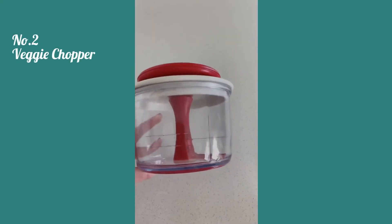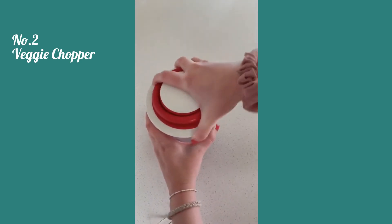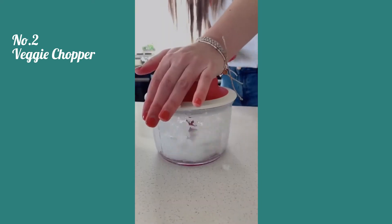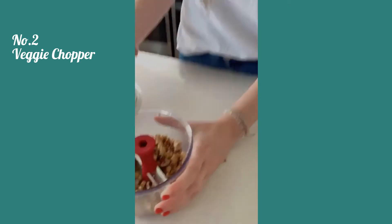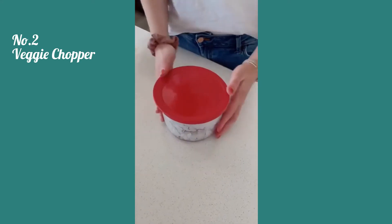Next is this chopper that is one of my favorites. It's great for veggies and fruits and also perfect for making things like salsa and guacamole. It's hand powered so you just pull on the lever and it chops it up in seconds, which is super convenient and saves a lot of time. You can also use it for nuts and herbs, and it comes with a little lid so you can store it in the fridge for later.